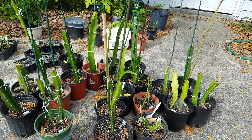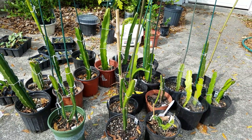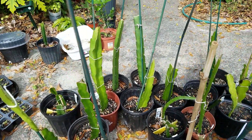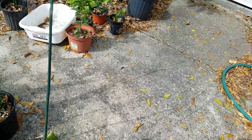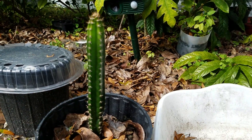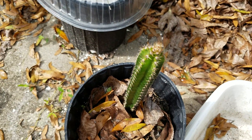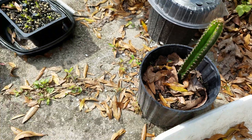I found something very interesting: most dragon fruit stems — or leaves, or whatever you call them — have three sides. Three-sided stems are normal dragon fruit. Here I have a cactus that is not dragon fruit — I know it because when I got it they told me it's for flowers only, not for fruit. You can see clearly it has five sides.